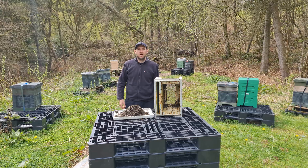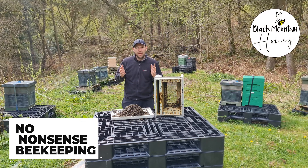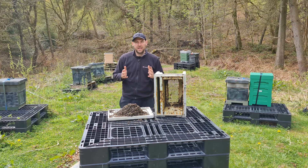Hi, I'm Lawrence Eddard from Black Mountain Honey. Welcome to another episode of No Nonsense Beekeeping. In this video, I'm going to show you how to prevent colonies overheating in transit.